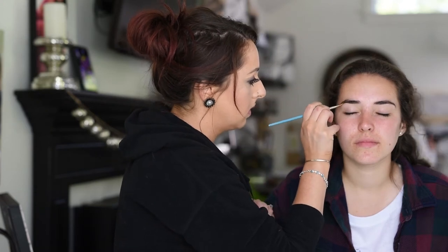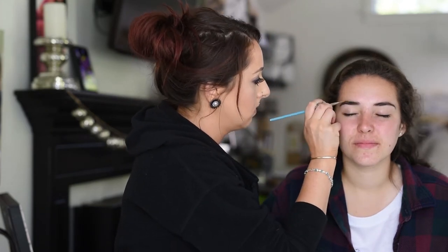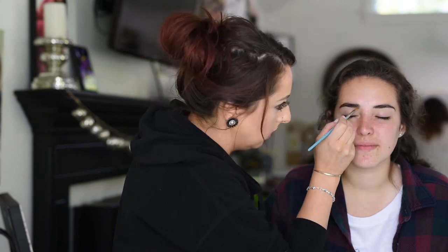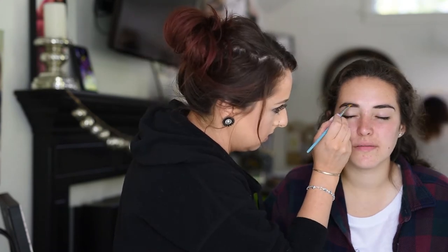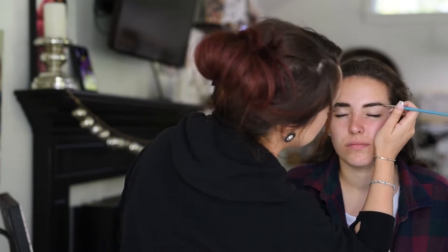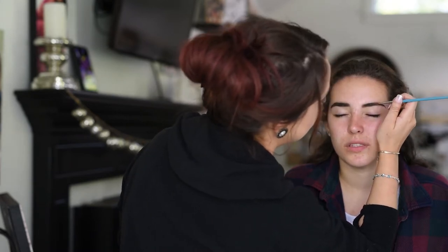I always do brows first. I'm just going to do some brow powder to fill in any light areas in her brows. I'm using the European Wax Center brow powder in the color Venice.